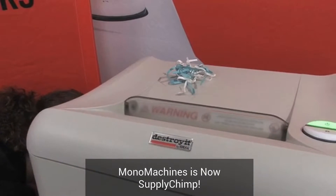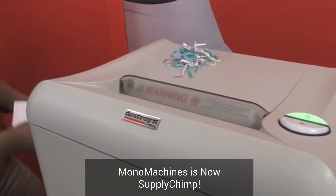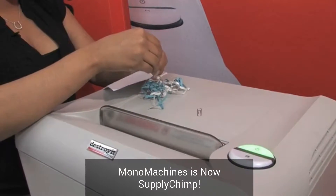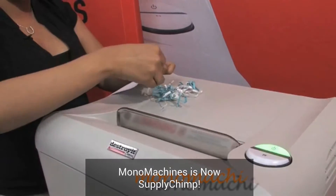Now let's do some paper with some paper clips. We have a few sheets here with paper clips on both sides — some here and some here.